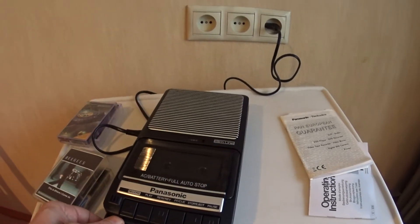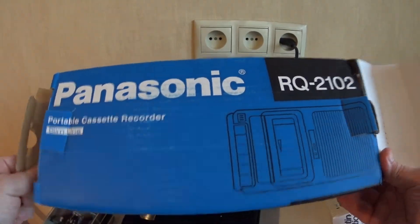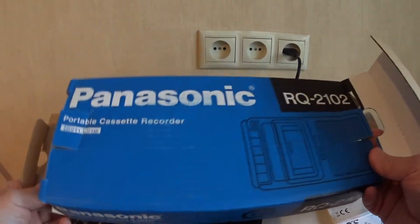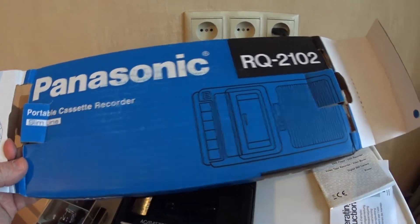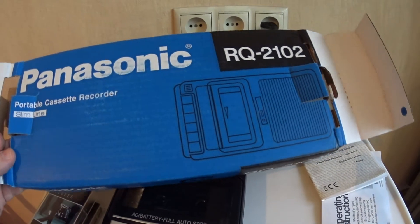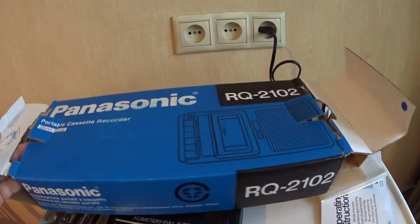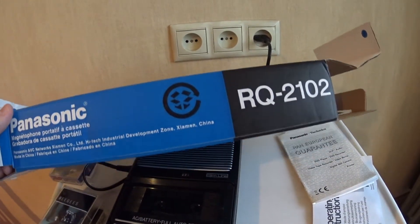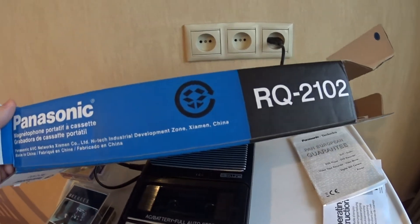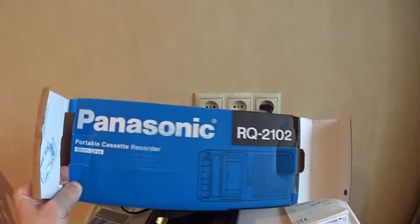This is the box, just opened — a Panasonic RQ-2102 tape recorder. It wasn't in production until recently, because I bought it in 2007, and who knows, maybe they still make them. Made in China — well, that's the box.